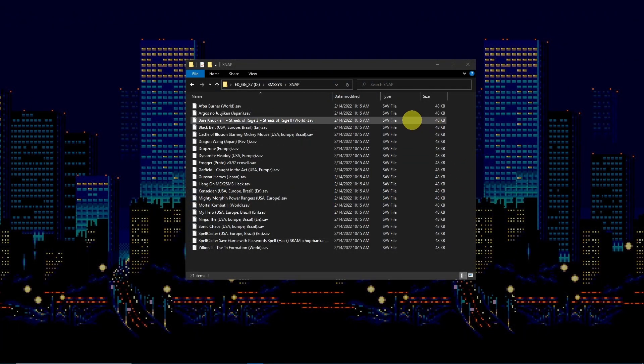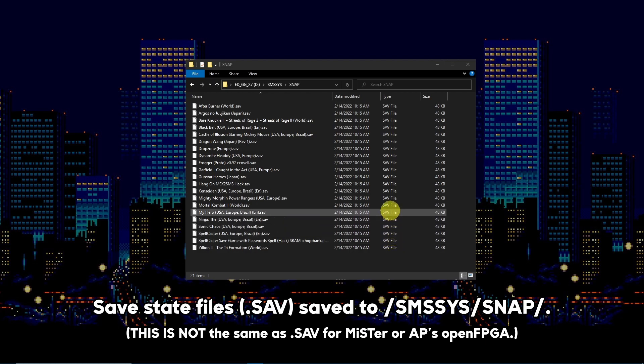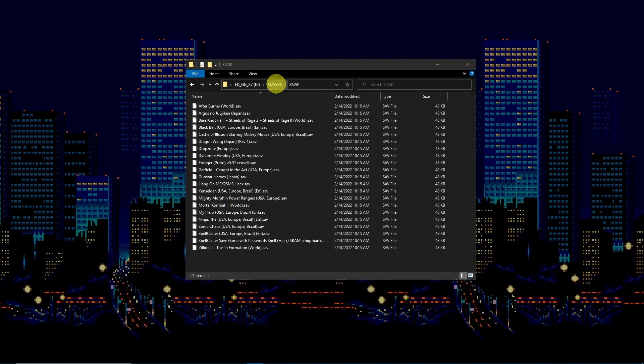Save states that are created are stored as .sav files within the SMSSys/snap folder. You may only get one save state per game.